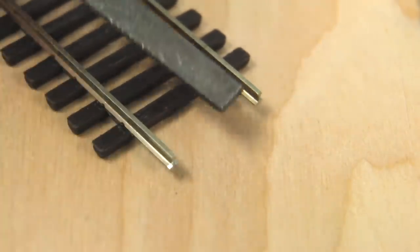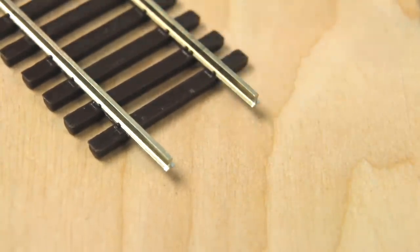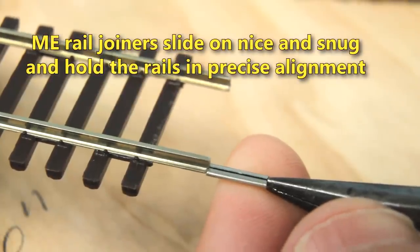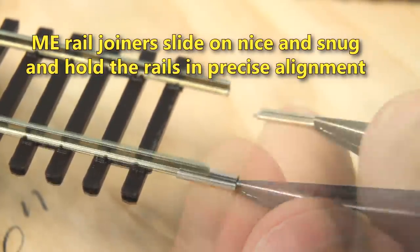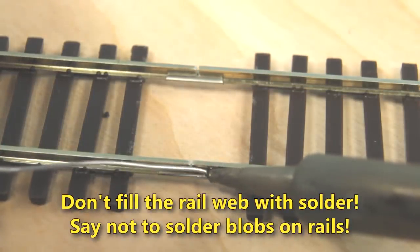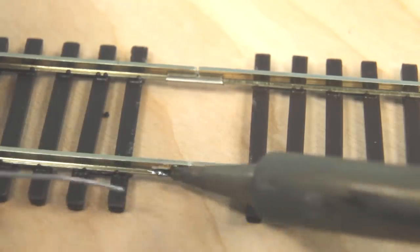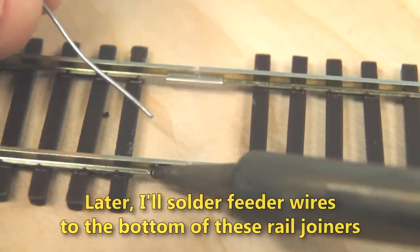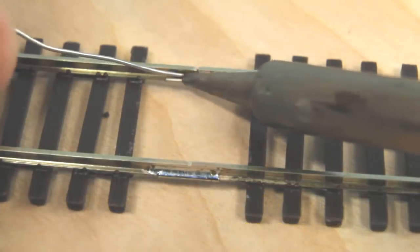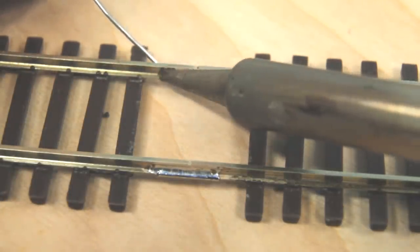Then I use a small file to remove any burrs that might be present. The burrs have to come off for the rail joiners to slide on. I always use Microengineering rail joiners with Microengineering rail. Microengineering rail has a smaller cross section than other products. After sliding on the rail joiners, I pull out the soldering iron and solder the two pieces together.